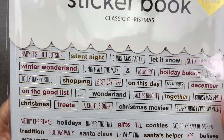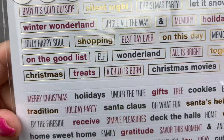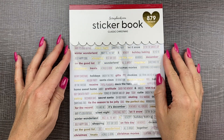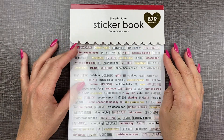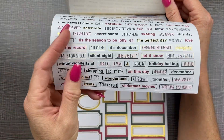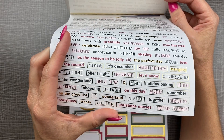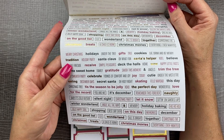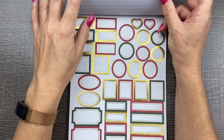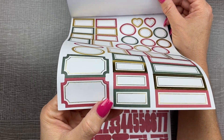They also have sticker books in different color themes with little words and all the letters. Let's open this up. This theme is the classic Christmas colors — red and green and gold foil. These are paper stickers, all cut out, with little sayings to put in your planner: holiday things, Christmas treats, 'tis the season, let it snow, all of that. There are also box stickers with gold foil — they're all paper so they'll be super easy to write on.